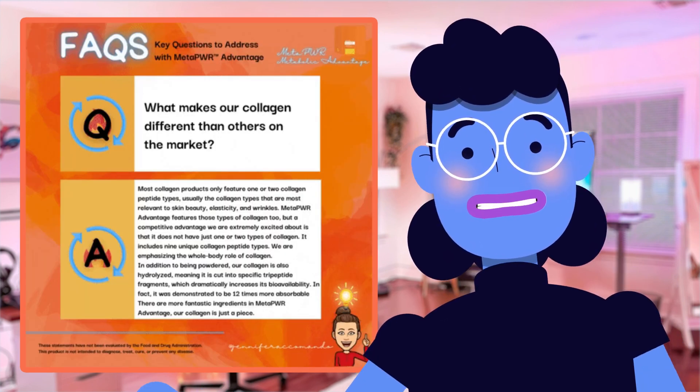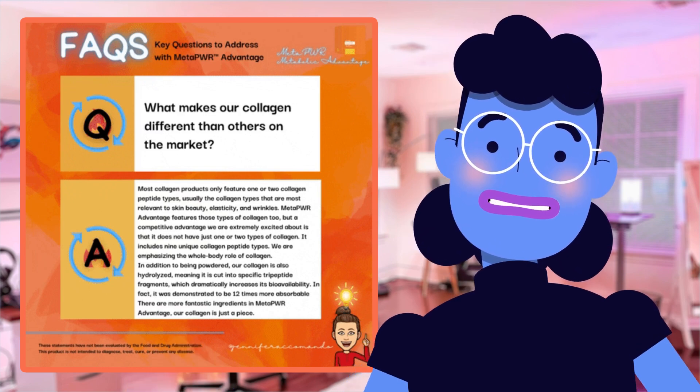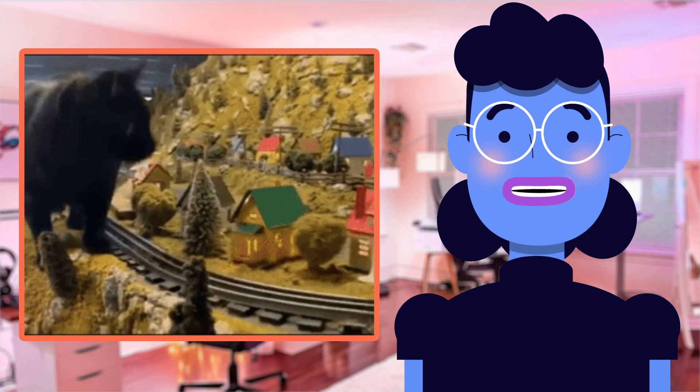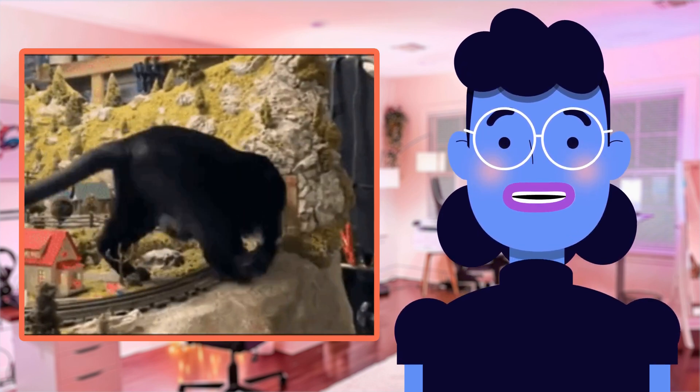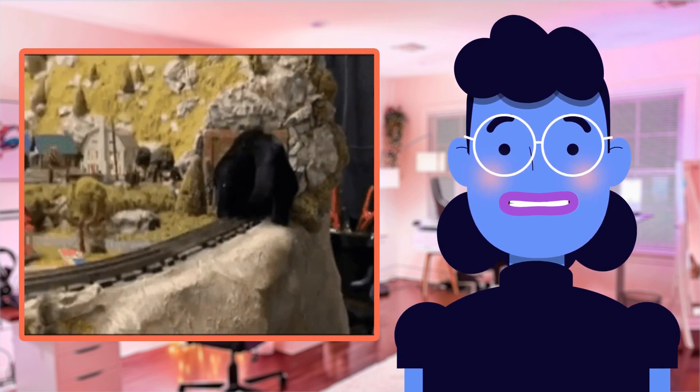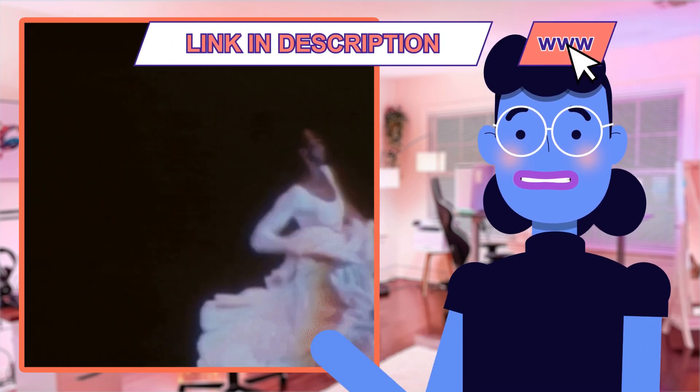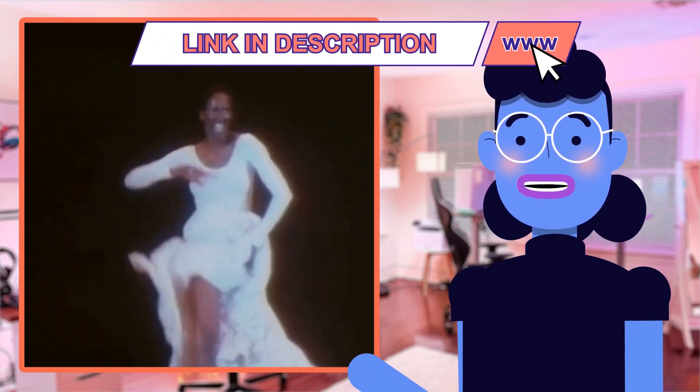It's jam-packed with fantastic features that will make your storage needs a breeze. Its massive capacity of up to 512 gigabytes means you can store countless photos and videos without worrying about running out of space. Plus, this card is rated A2, which guarantees faster application performance on supported devices, so no more slow-loading apps or lagging games.